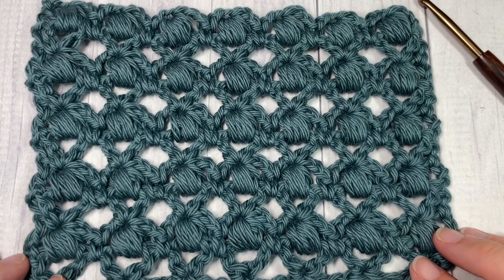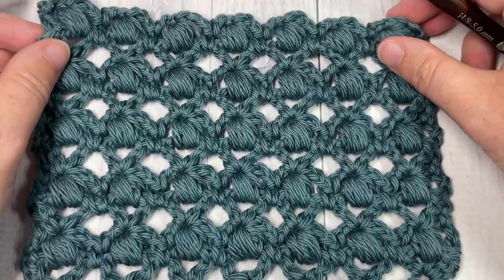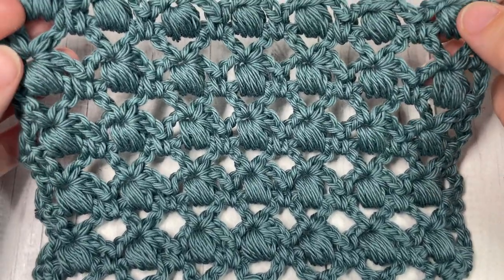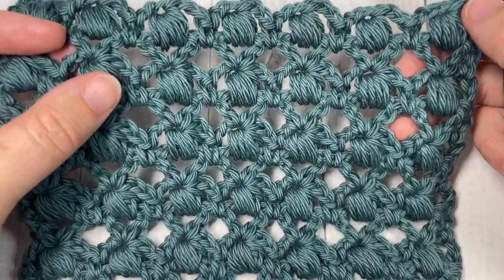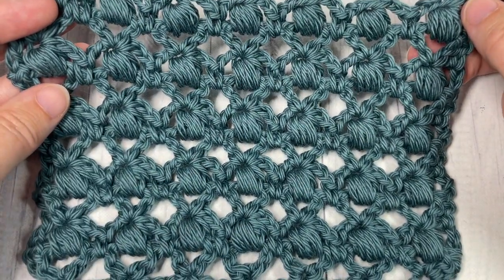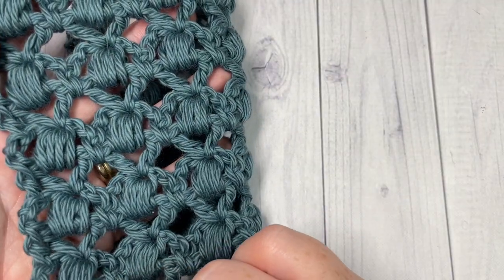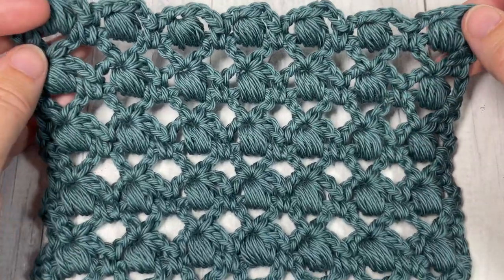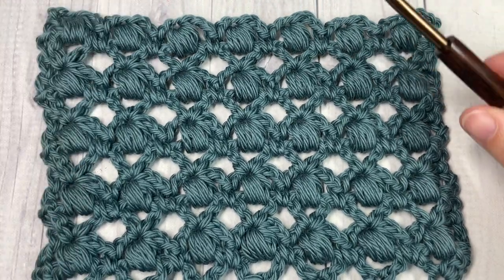Hello everyone, I'm Sarah of Rich Textures Crochet. Welcome! Today we're going to learn how to crochet the pom-pom stitch, which you can see here in front of you. This is a very open and lacy type stitch, but it's fairly strong and stable. It features these beautiful puff stitches interspersed between chains. It's similar on both sides, and I can't wait to see how you use this in a project — let me know down in the comments!